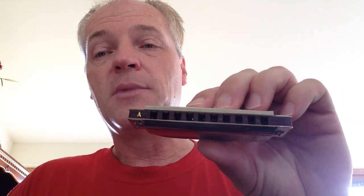This is a review of the Suzuki Folkmaster harmonica in the key of A. It's a 10-hole harmonica with a plastic comb, similar to the Hohner Special 20. I like this harmonica. It has a loud, clear sound. It's fairly tight, and when multiple holes are blown at the same time, it has a pretty good sound.